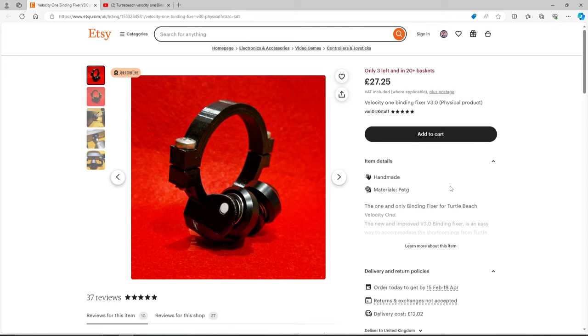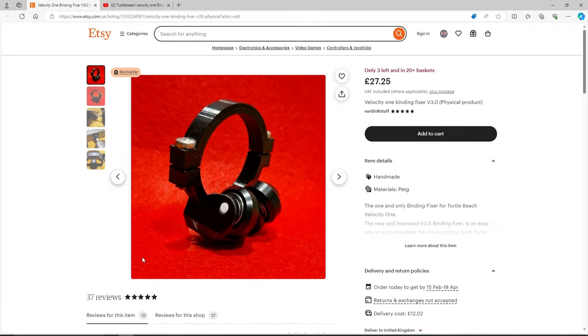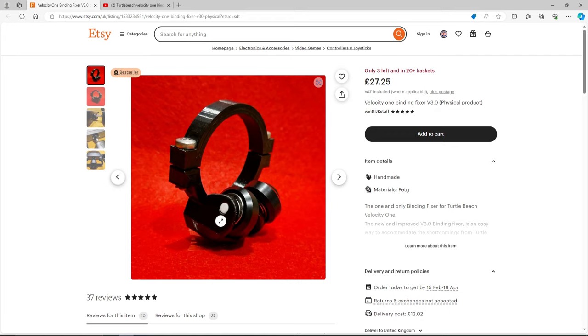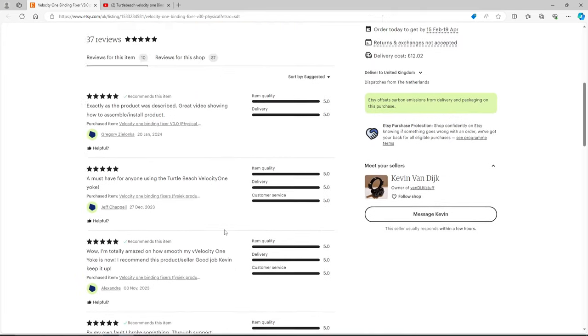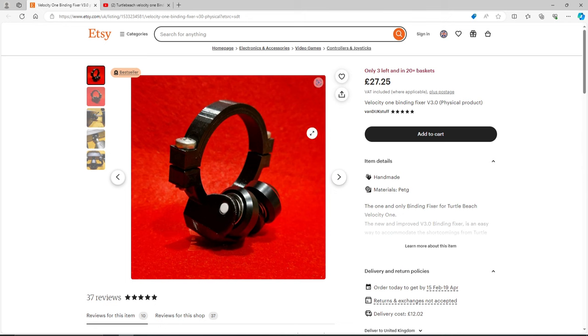Kevin sent me this unit for review purposes, so thank you very much, Kevin. I'm really glad I've got this, as I'll show you in the sim. Lots of positive reviews — look at those reviews — five stars, and people have a lot of good things to say. I'm going to link this down in the description.